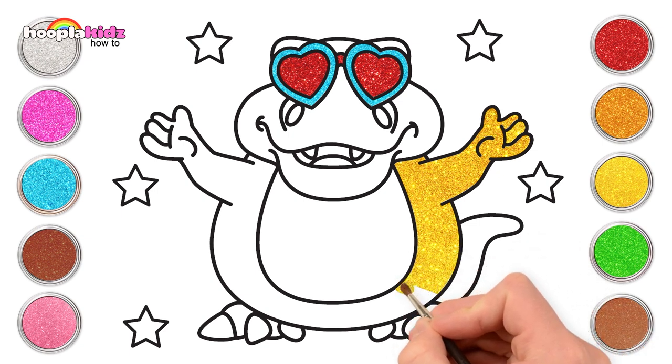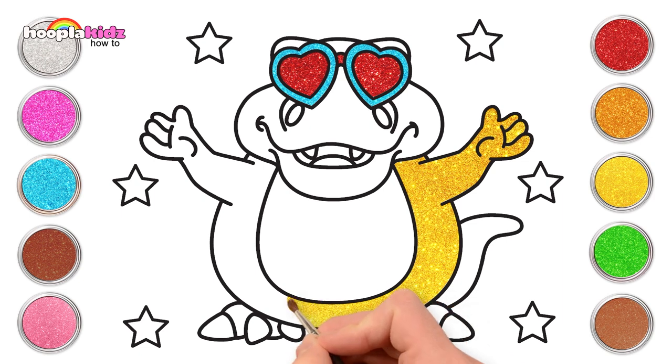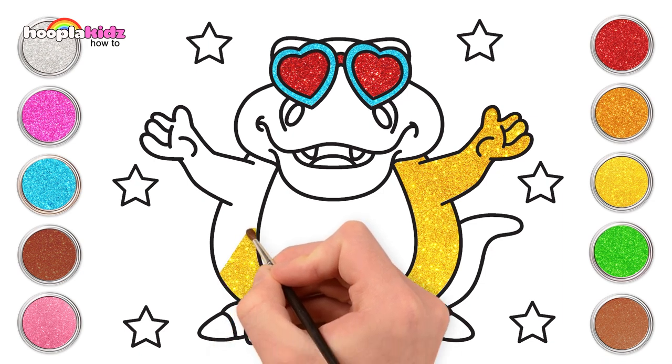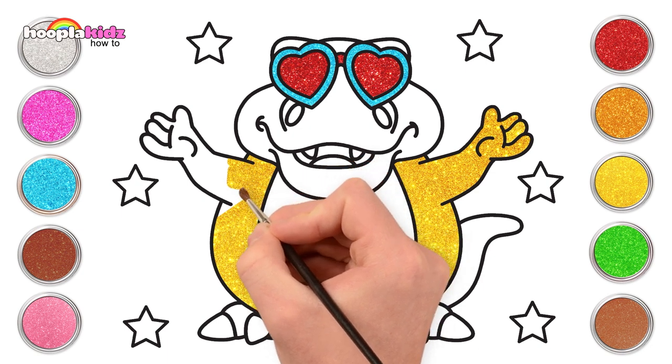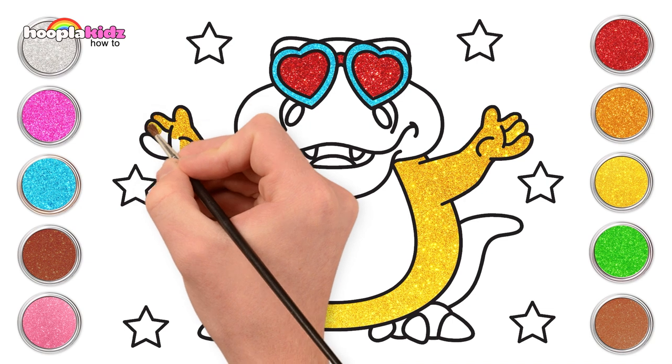Side to side, staying in between the lines, all the way around. Oh, that tickles! He's very ticklish, you know. Tickles his belly when you paint it. You have to be so careful. Let's do his second arm now, right into his fingers. There!